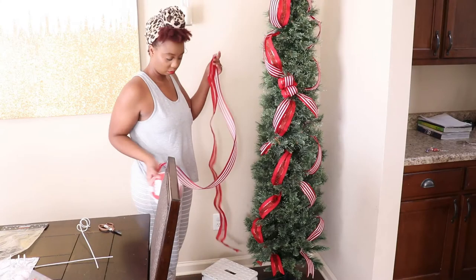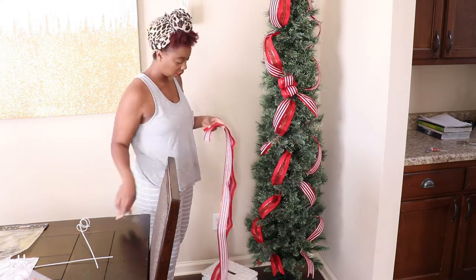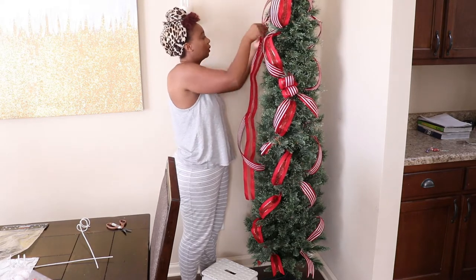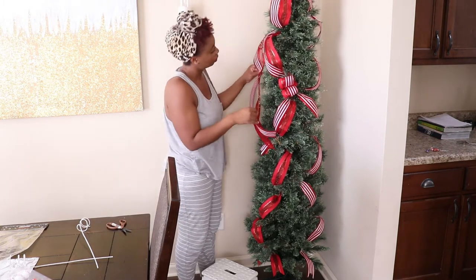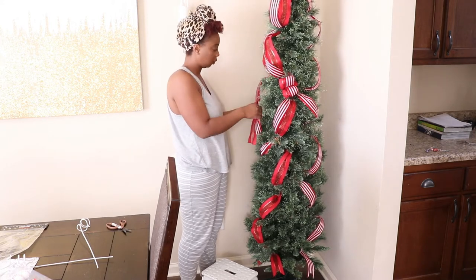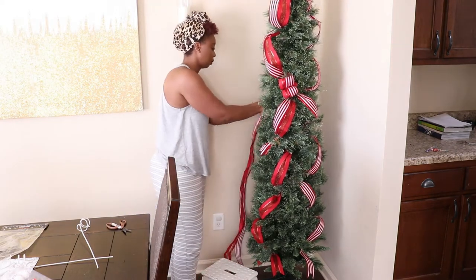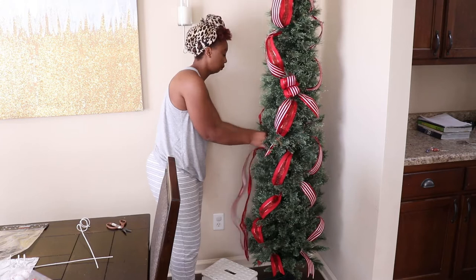Tip number two for saving coins while decorating for Christmas is shopping off season. I wake up so early after Christmas to hit up those sales at Hobby Lobby, At Home, and Walmart — your girl goes crazy. This tree I actually bought off season at Walmart; I think I paid like twenty dollars and it is pre-lit. The one I have upstairs for my kids to decorate, I want to say I paid like ten dollars for that one, and it's like a six-foot unlit tree.